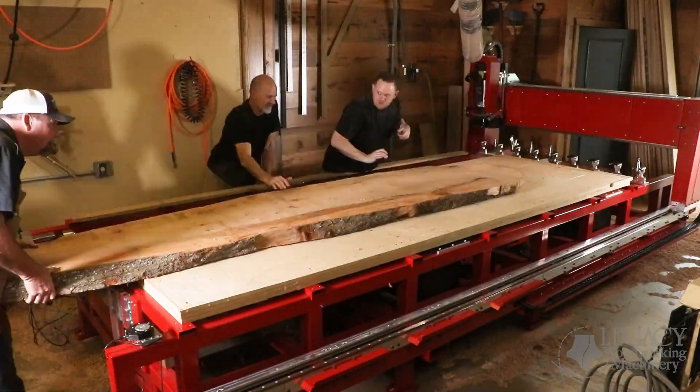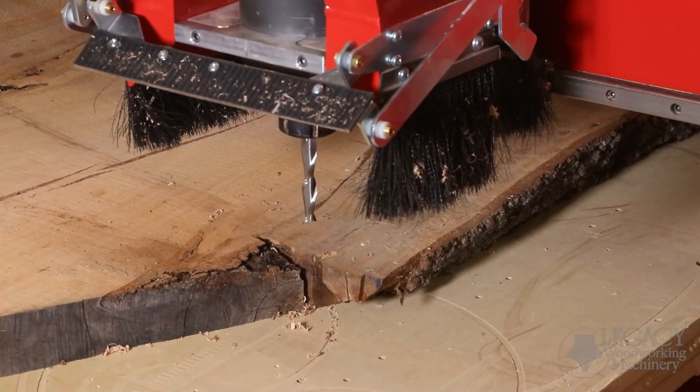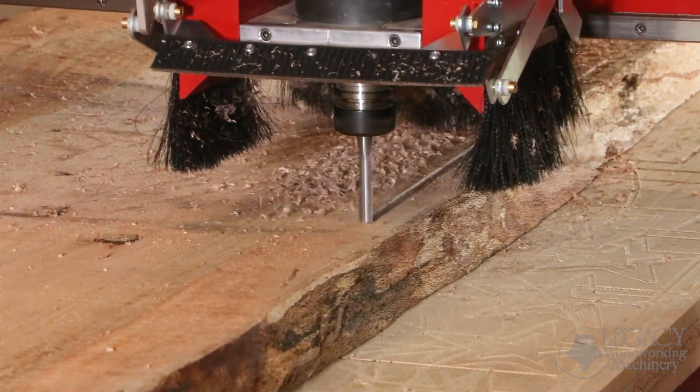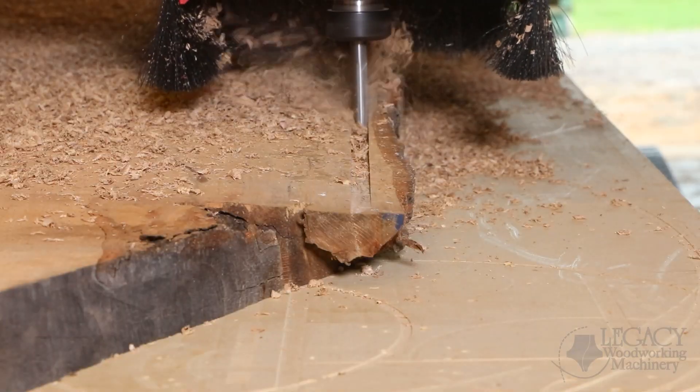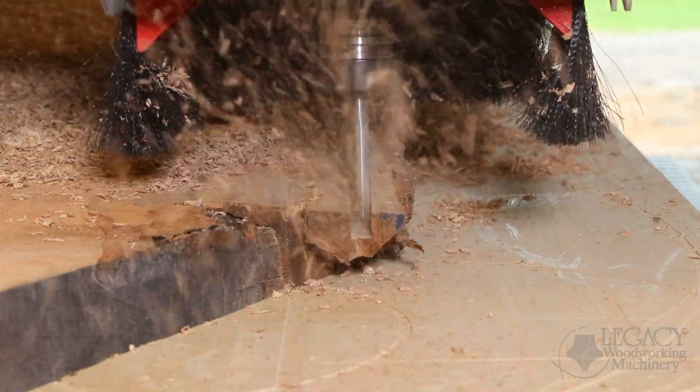Most times after surfacing, the slabs are not wide enough for the final tabletop size and need to be joined. Instead of transferring this 500-pound slab to another piece of equipment, the slab edges can easily be joined on the CNC, or left natural for live edge tables.